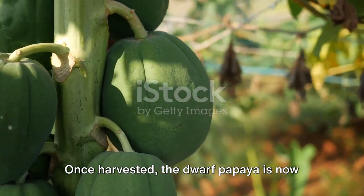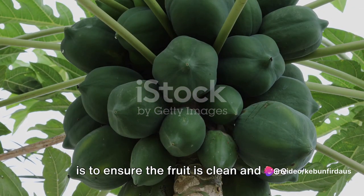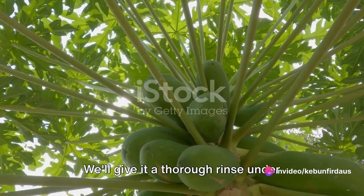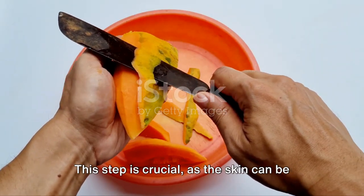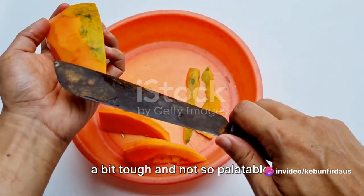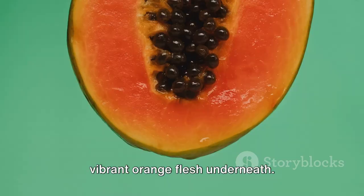Once harvested, the dwarf papaya is now ready to be transformed into a delicious salad. Our first step in this culinary journey is to ensure the fruit is clean and free from any residual dirt or pests. We'll give it a thorough rinse under cool, running water. Next, we're going to peel the papaya. This step is crucial, as the skin can be a bit tough and not so palatable. With a sharp knife, we'll carefully remove the outer layer, revealing the vibrant orange flesh underneath.